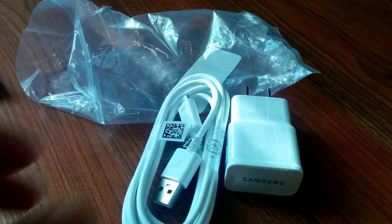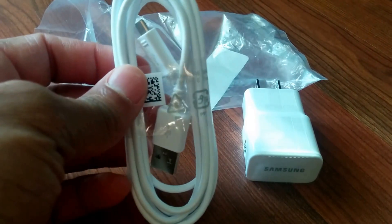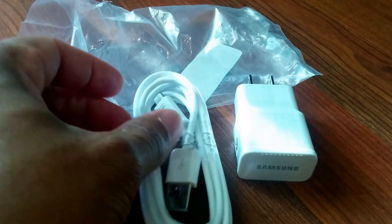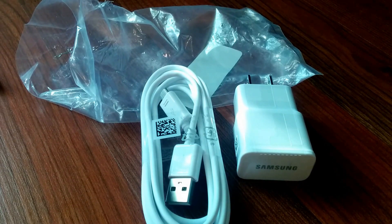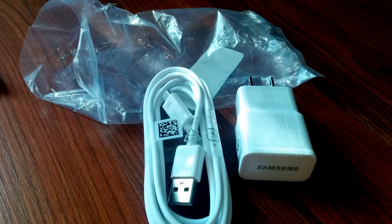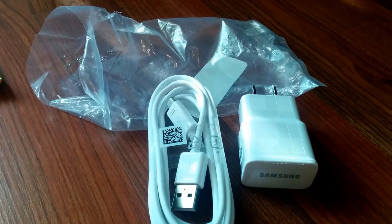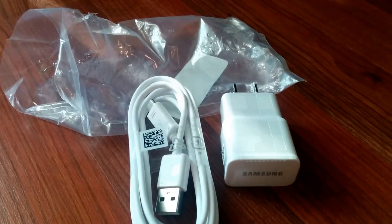I got this for $5.99 in the eBay deal section. Be careful to look at the tip to make sure it's compatible with your device — if it's too big it won't fit. If you need the small-tip fast charger, just search for 'Galaxy Note 10.1 2014 edition chargers' on eBay or Amazon and you should be able to find the OEM one.